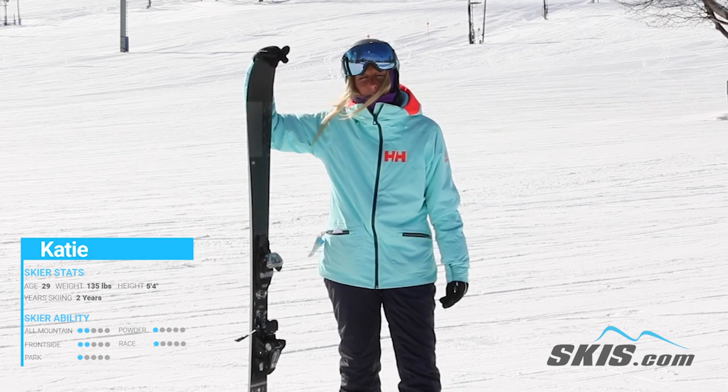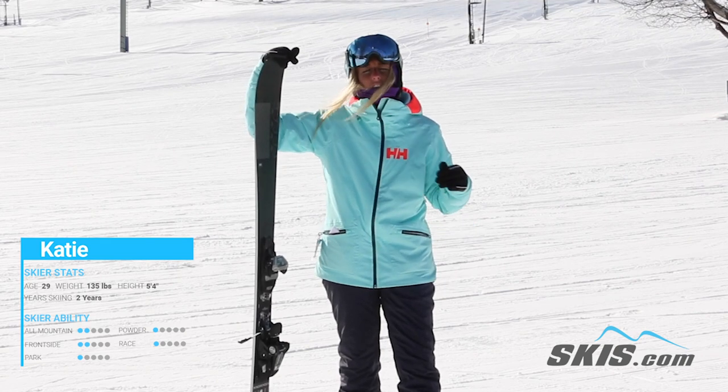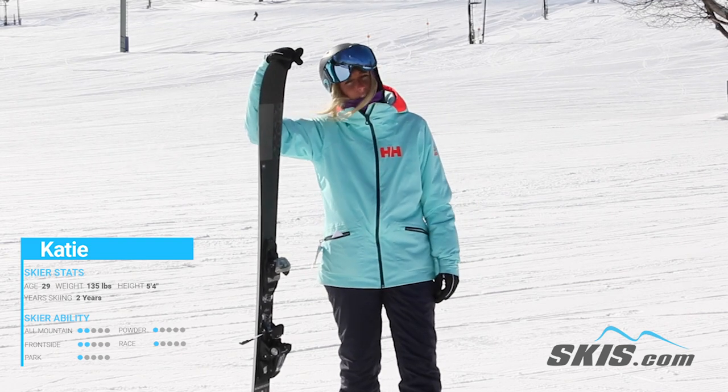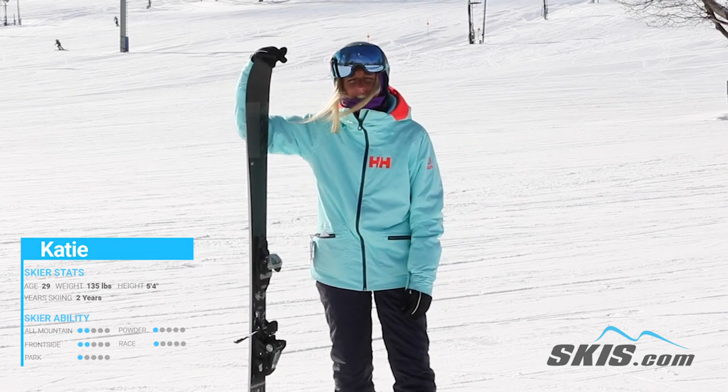What I like about this ski — it turns really well. It's nice and easy and fun to ride. It's great for anyone who just really wants to go and play on the hill. It's great for groomers, it really holds an edge well, and great for a sunny groomer day like today.